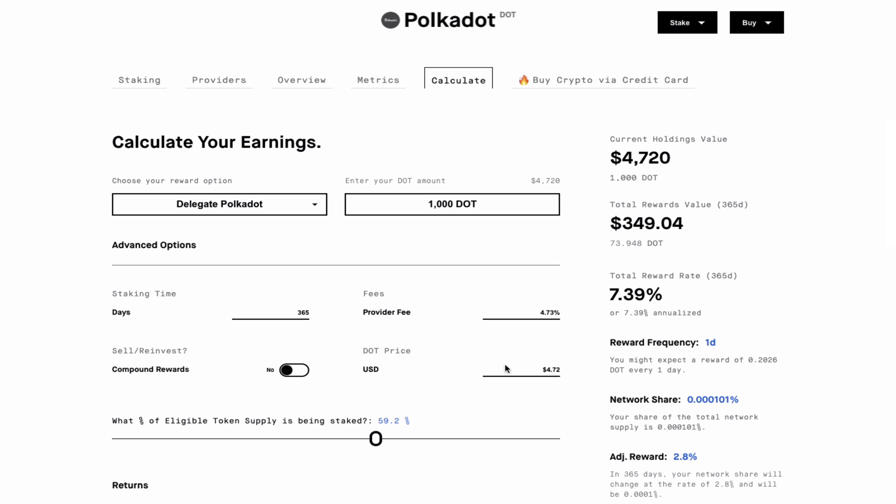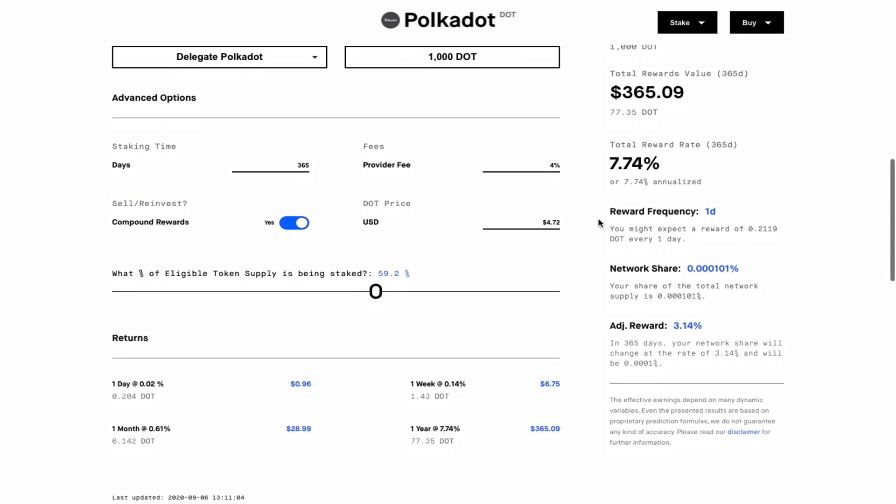The first thing I want to check will be the provider fees. Suppose you choose a validator who charges a commission of four percent — you can see here on the right that you have a percentage return of seven point four five percent, which you can then compound to increase it to seven point seven four percent. This should give you an annual return of around 77 DOT, which at the current price works out to be three hundred and sixty five dollars — basically a dollar a day. The website also provides a breakdown of rewards daily, weekly, monthly, or yearly.